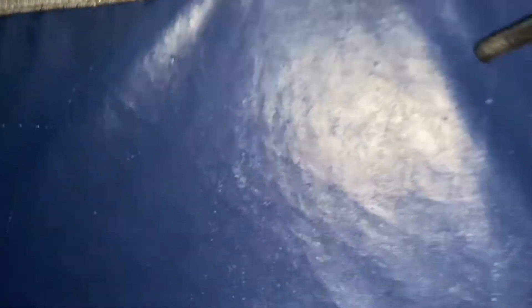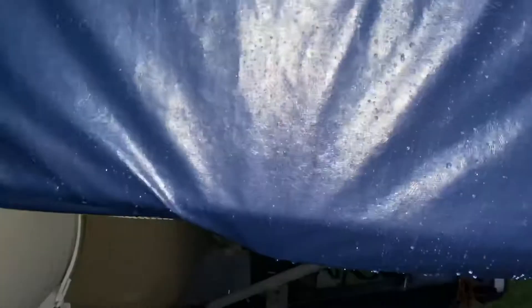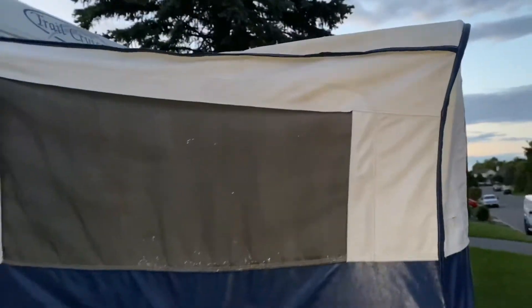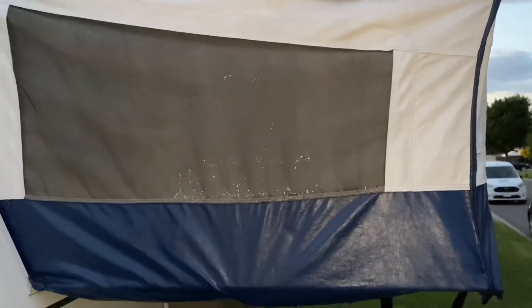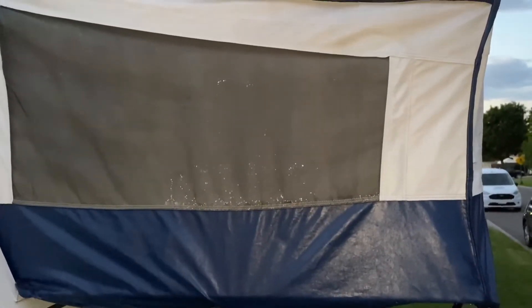You can see that it beads right off — gone. And here on the canvas section, gone — it just beads right off, flows right off. What you're seeing is water droplets just stuck on the screen, but these guys just fall right off, they are gone. So this will keep you absolutely dry. I've used it here on the hybrid, I've used it on the tent trailer that I own as well, and it keeps it absolutely 100% dry.